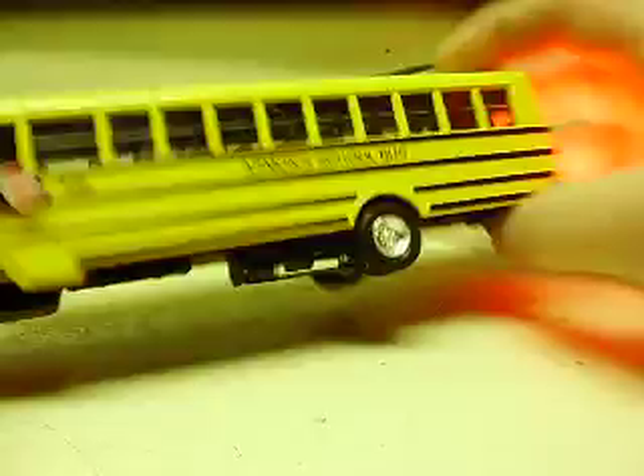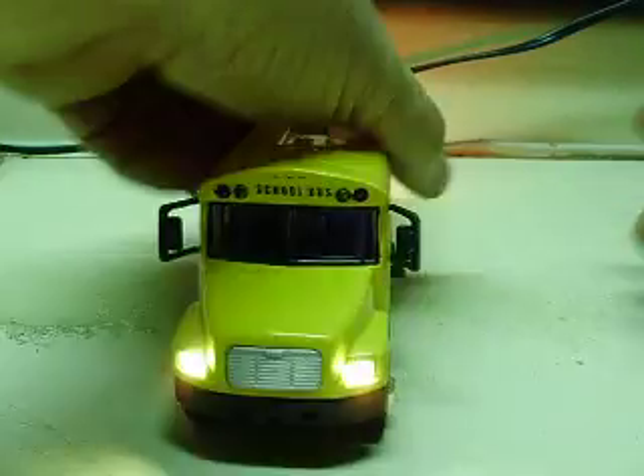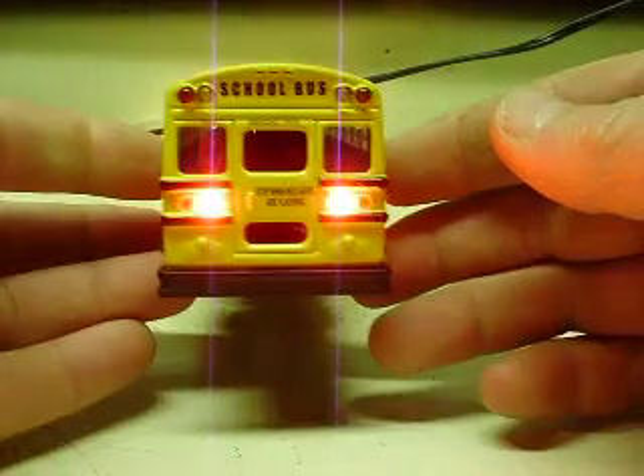So let's go ahead and hit the silver switch here — again, that's your headlights and taillights. You can see those there. Turn that off.